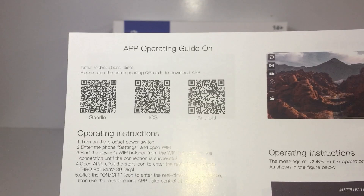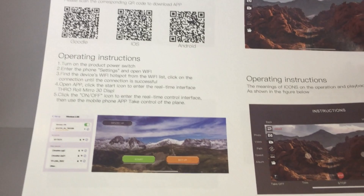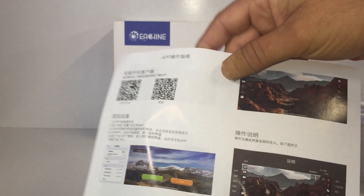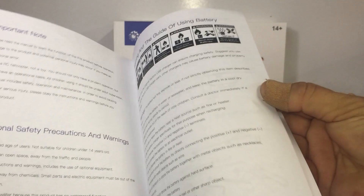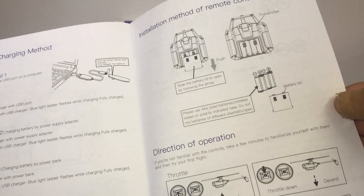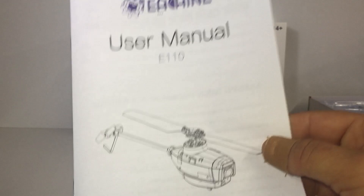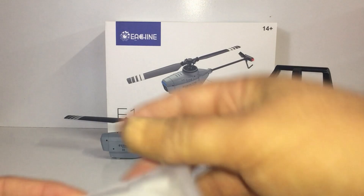First off we have the leaflet for the app. You've got your iOS and Android QR codes here — you can download it from Google Play or the App Store. It doesn't really say the name of the app on this leaflet, but it shows the layout of the app itself. If I find the icon I'll put it up on screen. The other side is in Chinese. We also have the user manual — you definitely want to read this. It covers how to charge it, how to control the craft, and it looks like the controller takes four AA batteries.